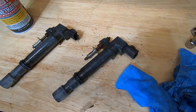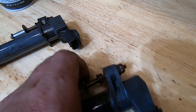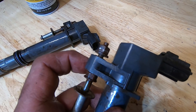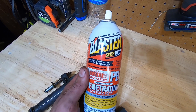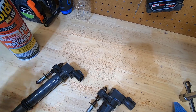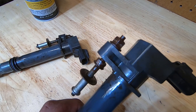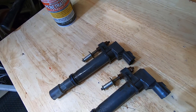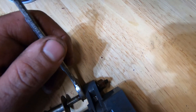I want to show you something real quick. As I was removing some of these, you guys can see the whole stud actually came out — only this top nut is supposed to loosen and come off, and then you take the coil pack off. But the whole stud ended up coming out. So what I did is, after that happened with the first one, I soaked all of the bolts with some PB Blaster, let it sit for a little bit. I was able to remove six out of eight the way they're supposed to, but these two I still had an issue with, so I'm letting those soak a little bit longer.